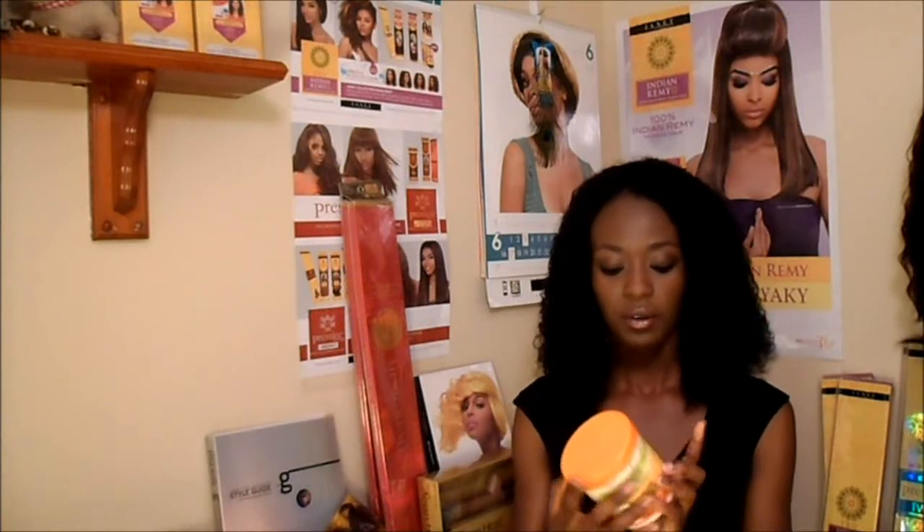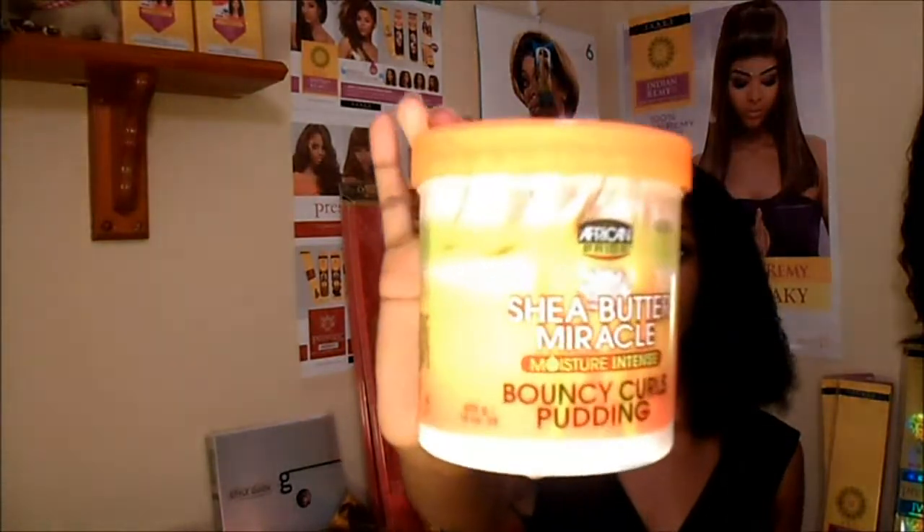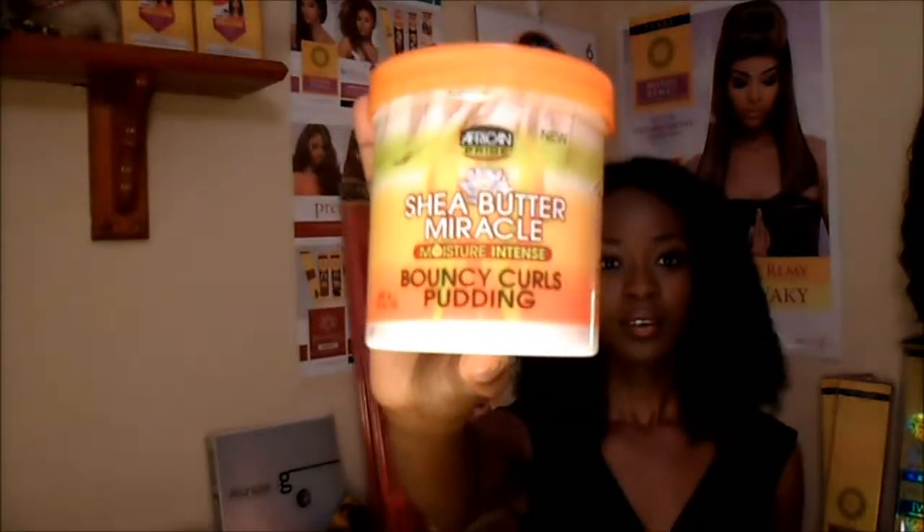To define my curls I like to use Shea Butter Miracle Bouncy Curls Pudding by African Pride, and this is definitely my favorite thing to use to define my curls. I have a maintenance video where I show you the different ways that I define my curls, and this is my favorite — so if you have curly extensions, definitely consider using this product.